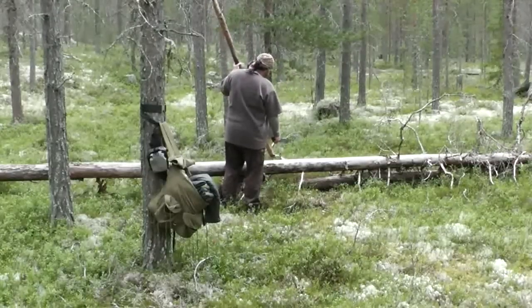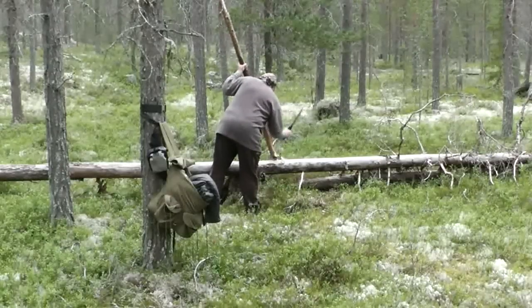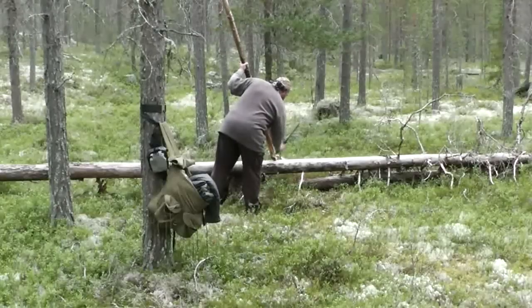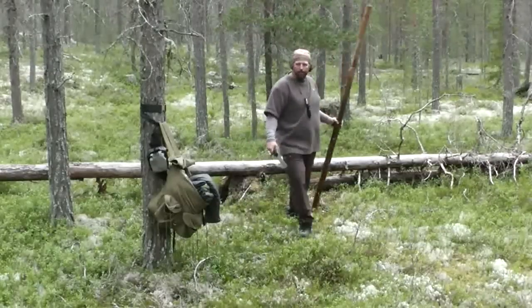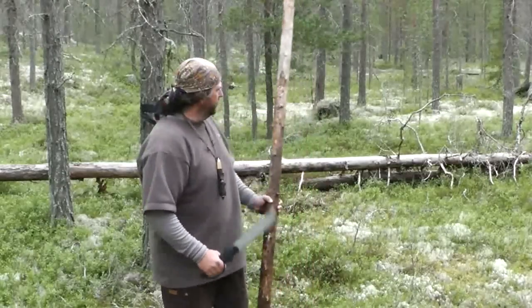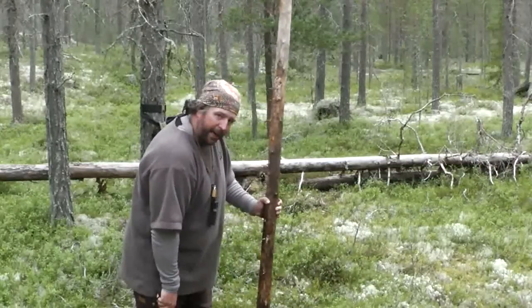I think this will be quite okay. This will do great. Always have direct contact with the wood when you're using a machete. If I would have missed, it would hit the tree — not my leg.